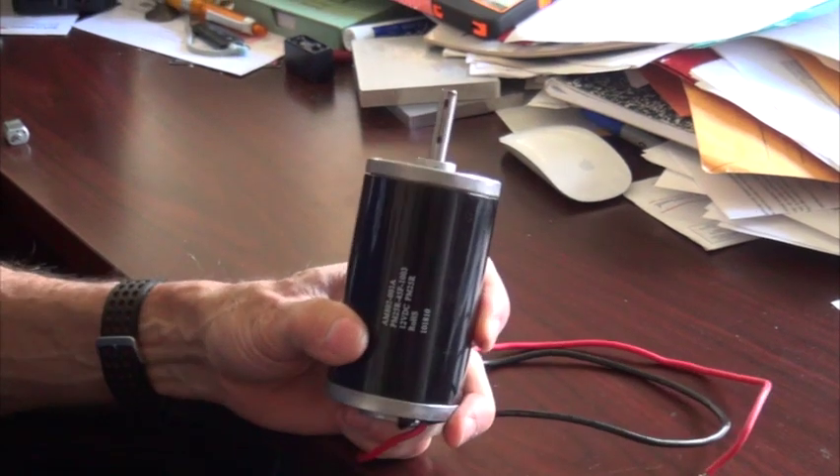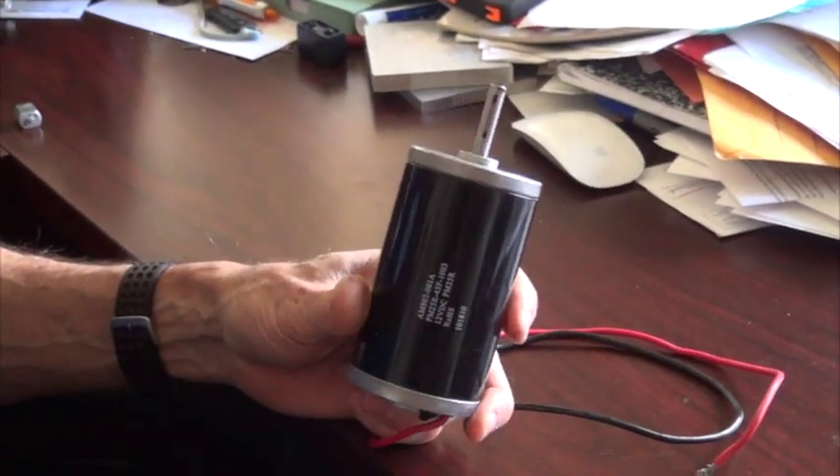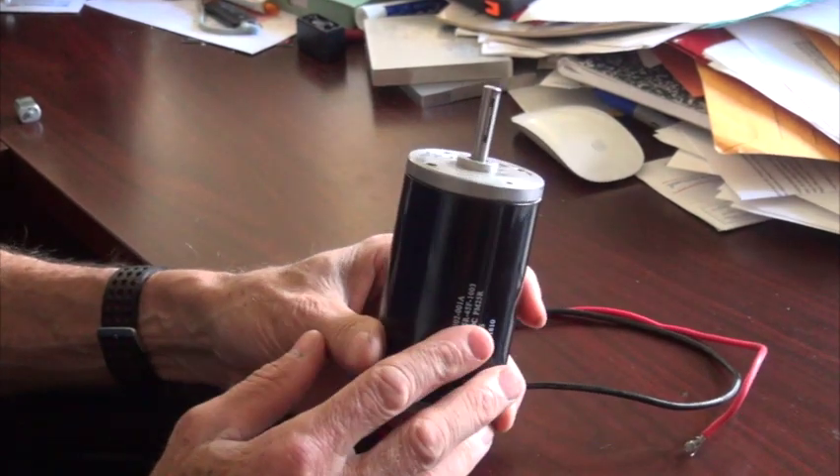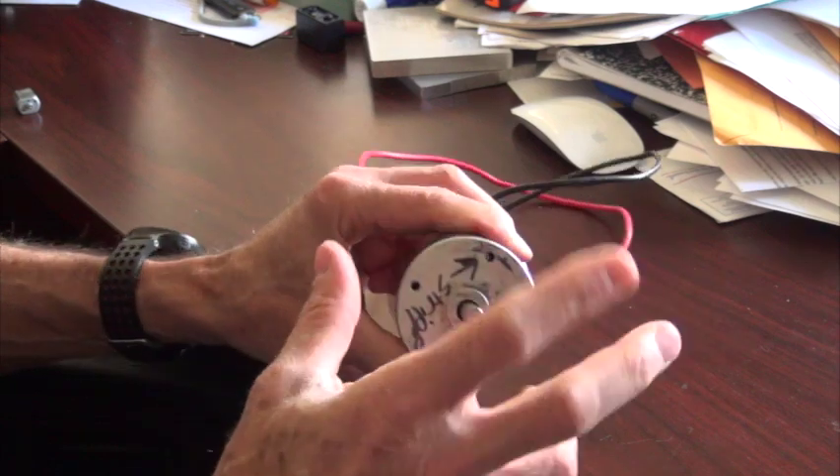This is a typical motor you might find on a lot of small robots. Actually, this is pretty powerful — it's about a third of a horsepower. It's called a SIM motor, and it's a DC brushed motor. So let's take it apart.